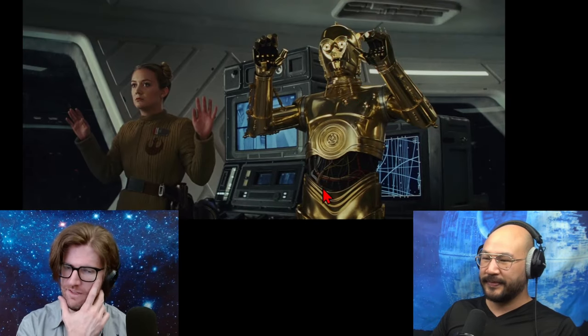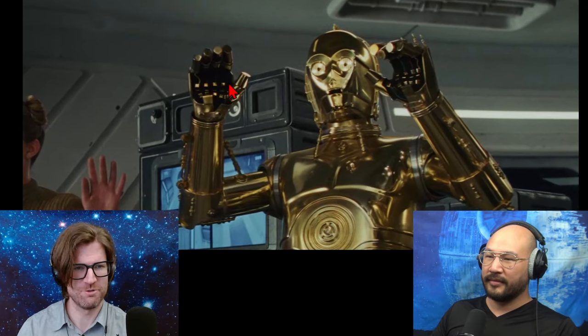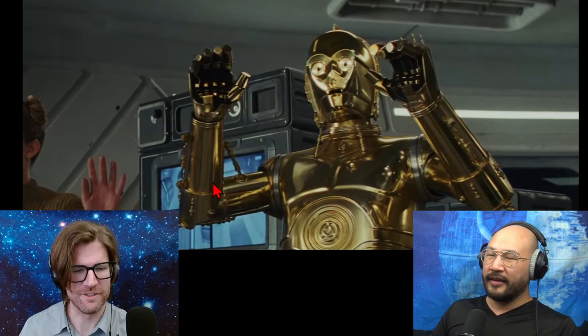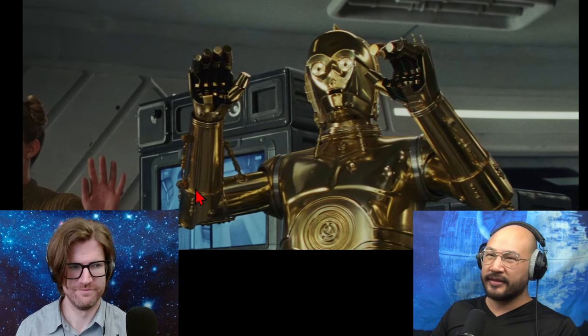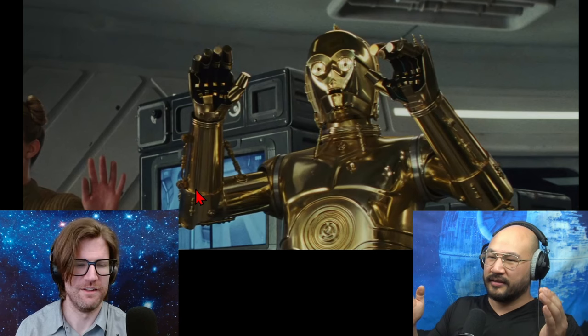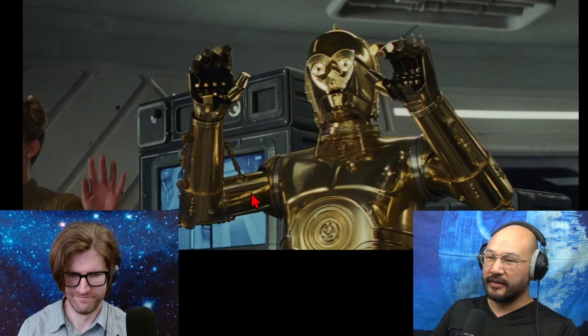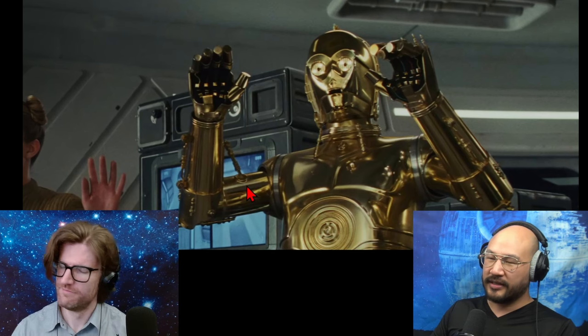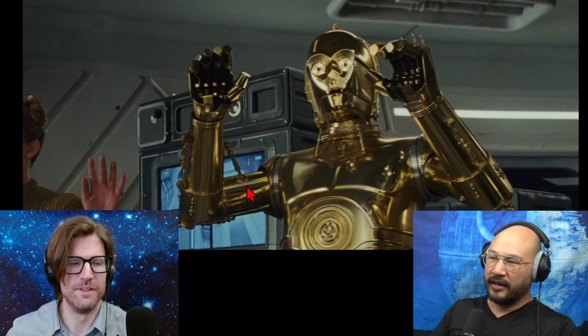I just never noticed that about his hands. I don't think he was like that in the originals or the sequel trilogies — I'd have to go back and look. I don't even remember him having fingers like that. Big fingers like that would be so annoying — imagine if your fingers were like popsicle sticks that don't articulate well.